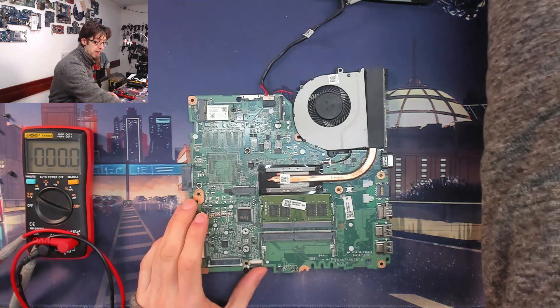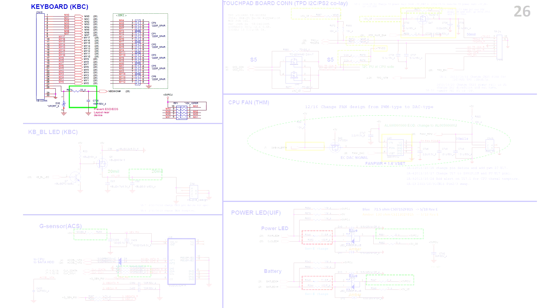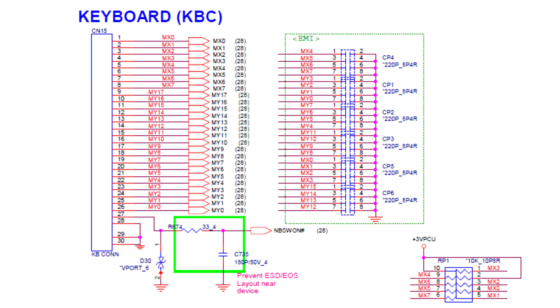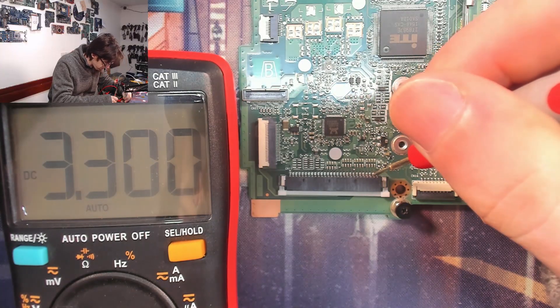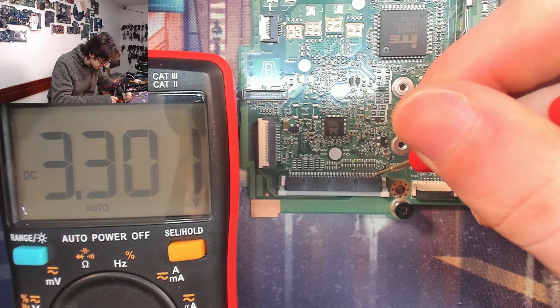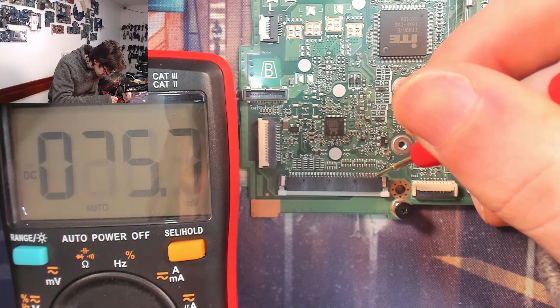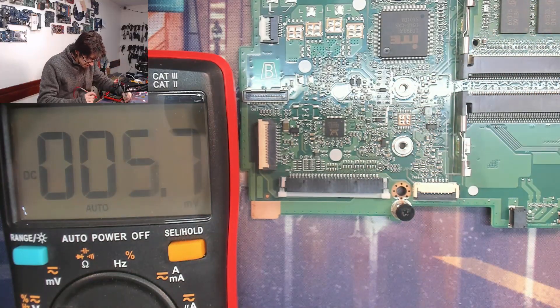Pulling up a schematic for this motherboard, I go to the page with the keyboard connector on it. Down the bottom of the keyboard connector we've got a couple of ground pins, and then pin 27 carries the power-on signal. This signal goes to the power button and when it's pulled to ground it signals the laptop to turn on. There's our 3.3V at the power button pin — let's try shorting that down to ground.